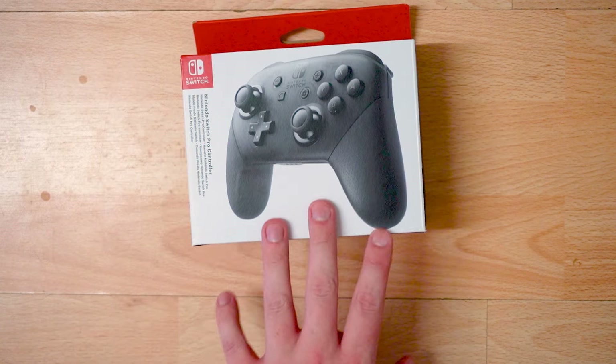I often play on TV mode, so I should be playing with the best controller. This is the official Nintendo Switch Pro Controller. So what I'm going to do in this video is an unboxing — yes, an unboxing video of this controller in 2024. I know that sounds weird because we are at the end of the Nintendo Switch life cycle, so is there any point? I don't know.